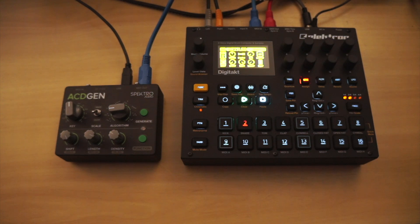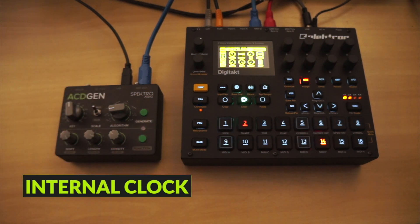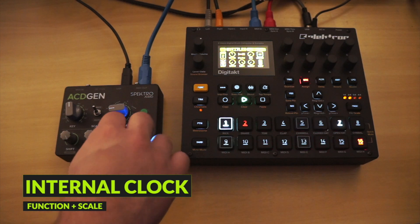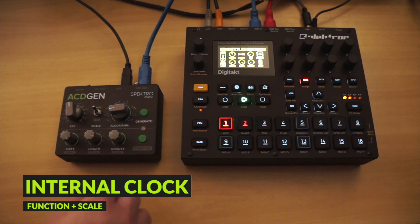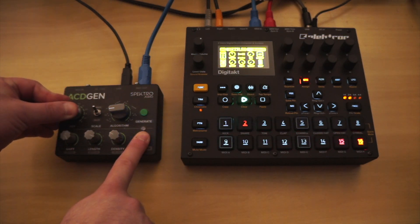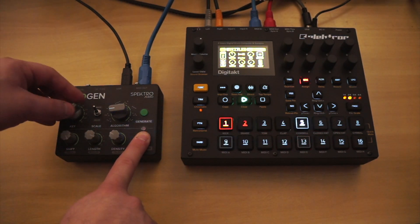We've added a new internal clock to Asagen, so you can now jam without having to send a MIDI clock. To activate the internal clock, hold Function and flip the scale switch up. The internal tempo can be adjusted by holding down Function and turning the key knob. Asagen will also output its internal clock as MIDI clock, so it can also be used as a master clock source for other gear as well.